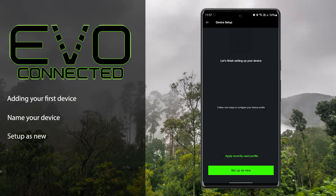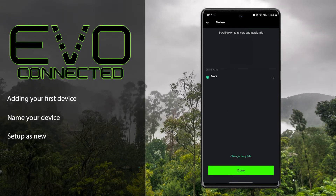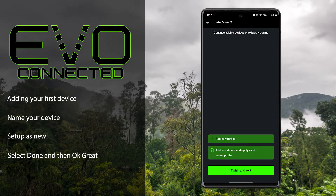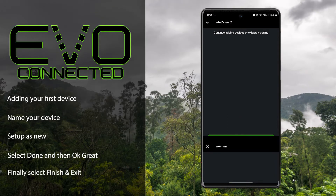Next, select 'Setup as New', then select 'Done'. Okay, great — then 'Finish' and exit.